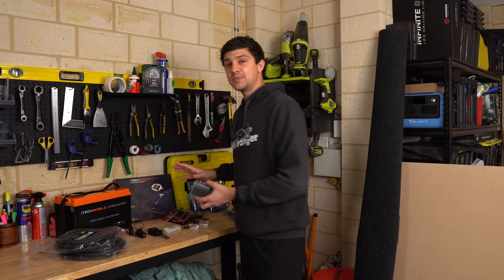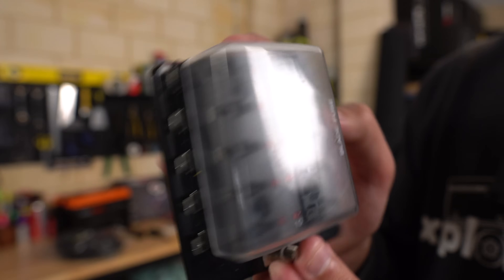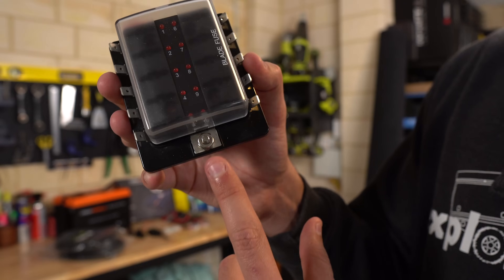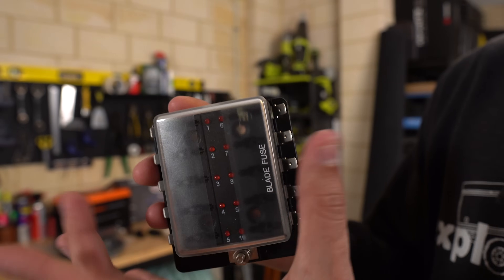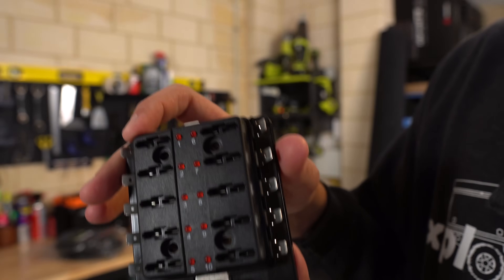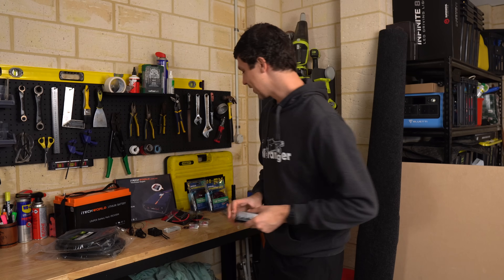I'm going to be distributing power within the canopy with one of these little fuse boxes. I actually bought this years ago with plans to install it in the Ranger canopy but never got around to it. It's a pretty cool little unit — not expensive at all, but should get the job done. Basically you run your mains power feed in, plug fuses in, and use any of those 10 outlets on the side. It's got red lights that illuminate when a fuse blows to let you know which one has gone.